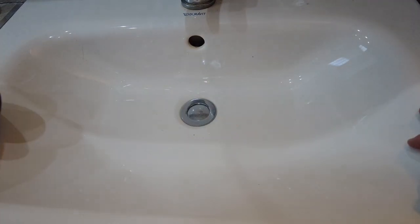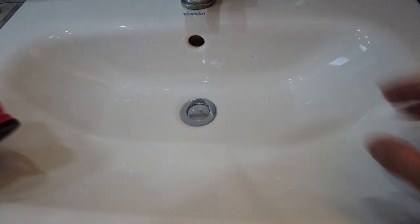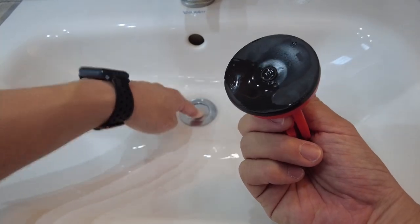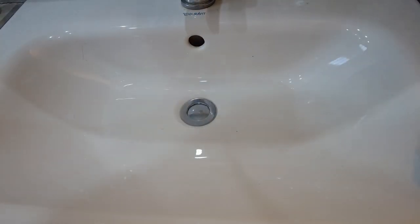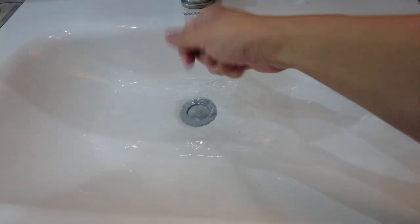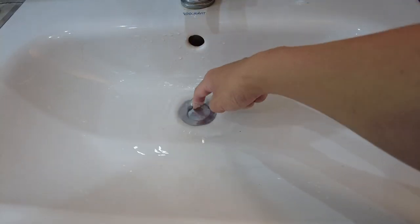I've tried various techniques which haven't really worked that well. I've used this large suction cup, but I don't have a suction cup small enough to pull that out. I've also used duct tape — I can't get enough force vertically to pull it up. I've tried the dental floss method as well.